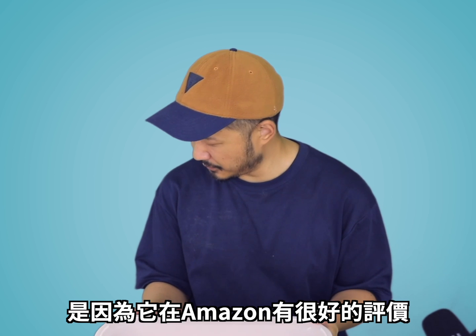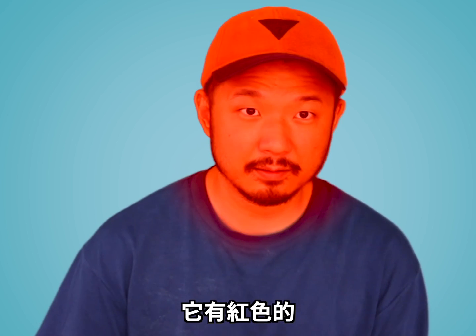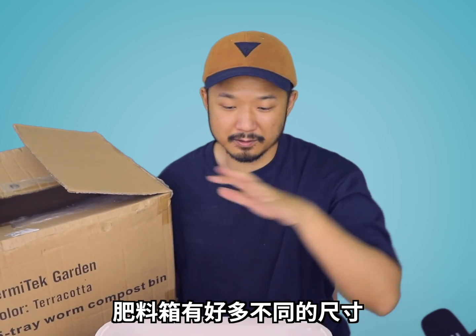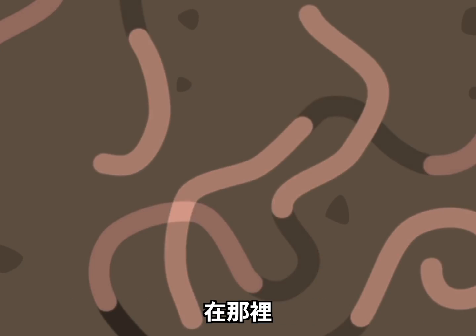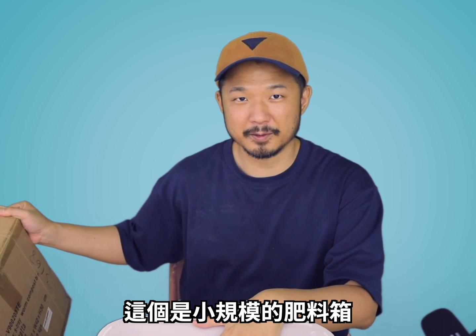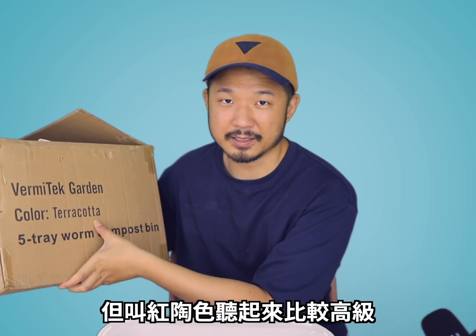I chose this one because it has really good reviews on Amazon, and I specifically chose this one also because it comes in red. This particular bin is from Vermitech Garden. The compost bin comes in various different sizes — there are ones as big as a human being, so you can grow millions of worms in that thing. I'm not there yet. This is a smaller version for people who just want to play with them at home. Color: terracotta. It's basically just a brick red, but they name it terracotta so it sounds fancy.